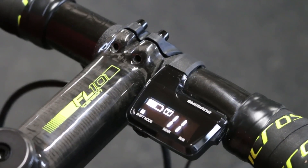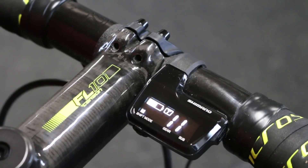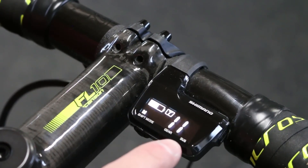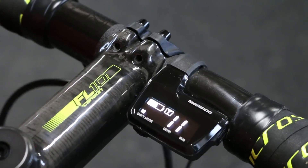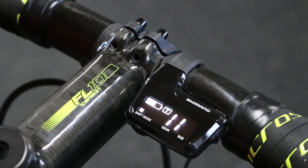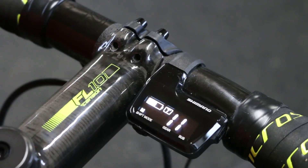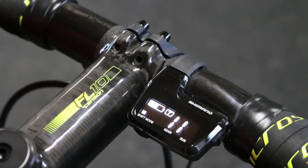And so that's it for the display really. If you have it on a mountain bike and you have a Fox fork that's Di2 enabled, in the very far right here up above SUS it'll have which suspension mode you're in. There will be an arrow pointing up for climb mode, a flat arrow for trail mode, and then a down arrow for descend mode, and that'll update as you shift through it.